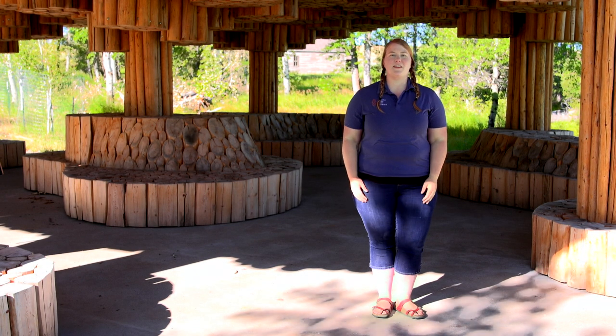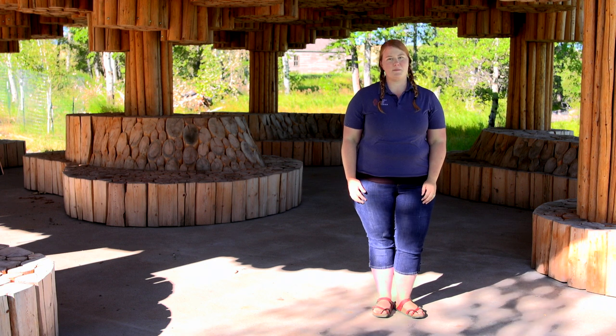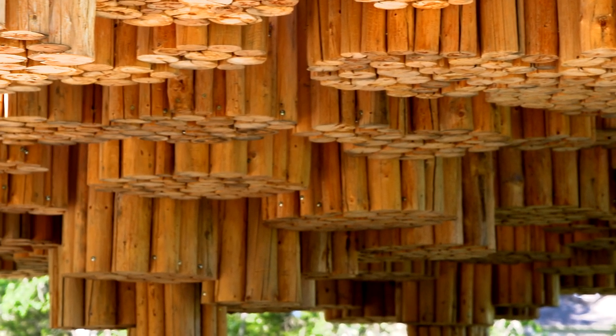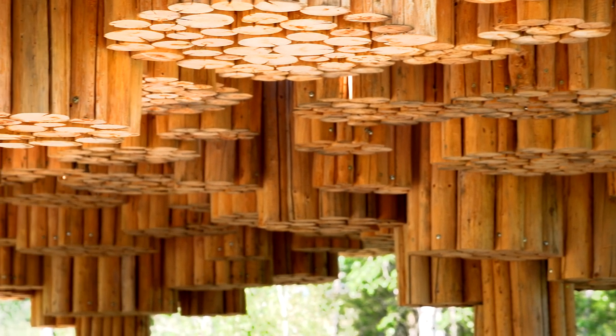Hello friends, my name is Beth Korth and I'm the Art Education Coordinator and Visitor Center Manager here at Tippett Rise Art Center located in Fishtail, Montana. Today I'm here under Xylem by architect Francis Carey, who built this pavilion entirely inspired by nature, especially looking at trees.